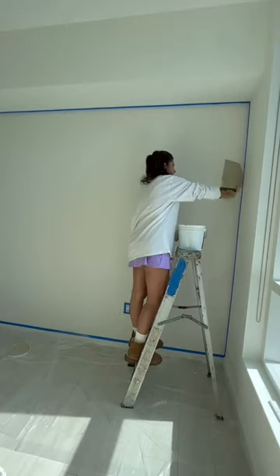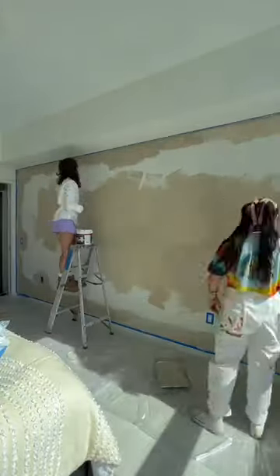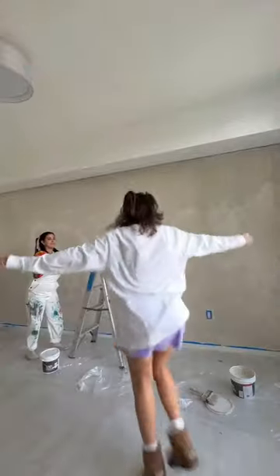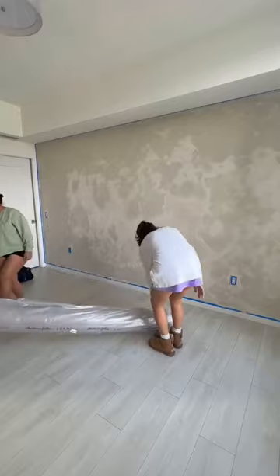Today I was determined to finish the main bedroom. We prepped the entire room, taped everything, and got to painting. I've always wanted to paint a wall using the lime wash technique and I'm so happy I finally got to do it. This apartment is a totally different style from what you guys have seen me do before, so I'm really excited. We did two coats and the color looks so good once it dried.